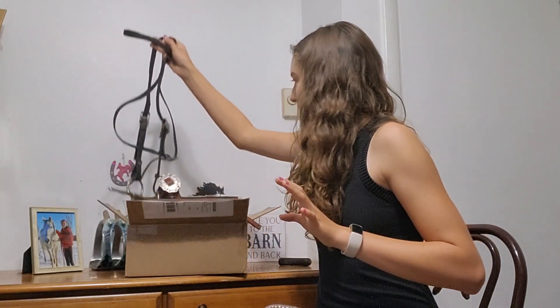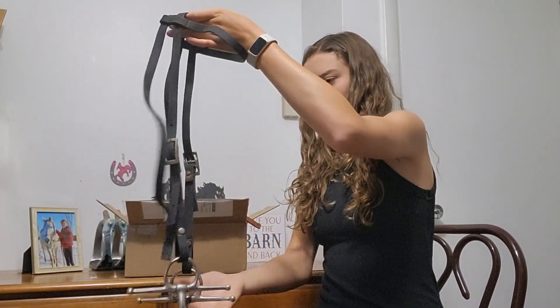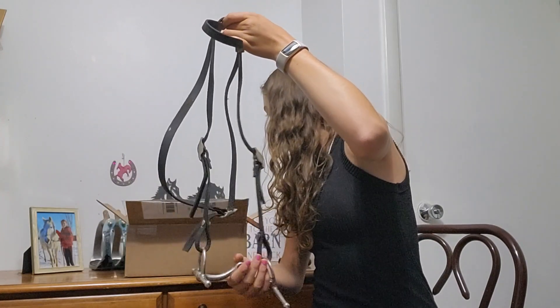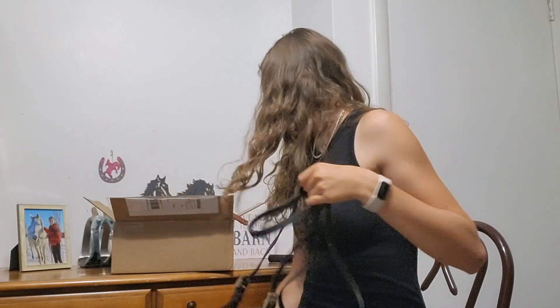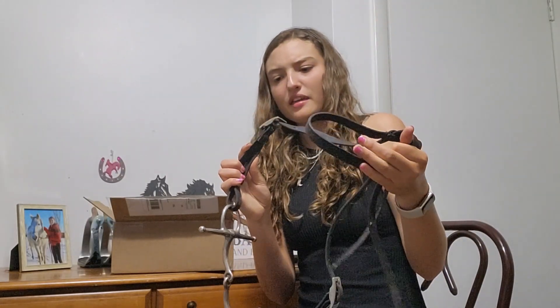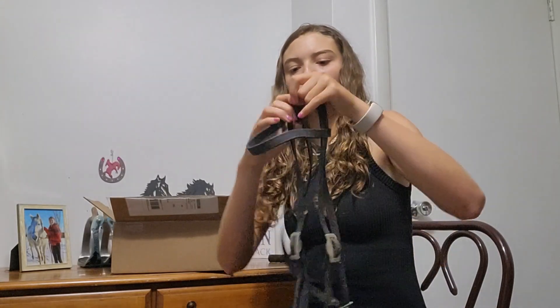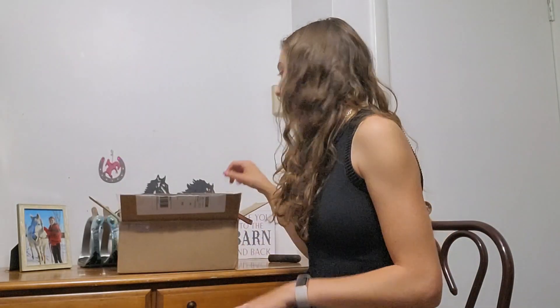Oh okay — I guess I got a freebie. I did not buy this. That is the surprising thing about buying tack from people — sometimes you don't get what you expect. Because I ordered two halters and I got a bridle. I will have to contact her on that. Anyways, this is a biothane — this looks like a one ear, but I'm not sure. Nope, it's a regular browband. I have no idea what I'm going to do with that. I probably won't pay shipping to send it back, but I will be asking for my halter.